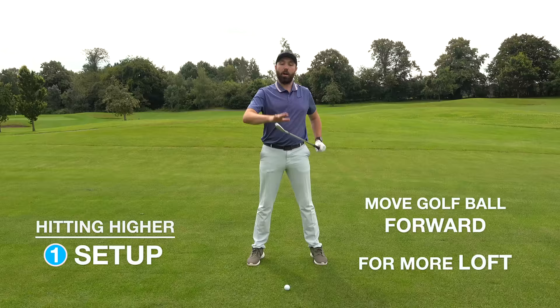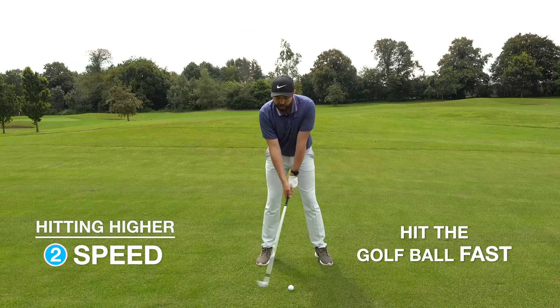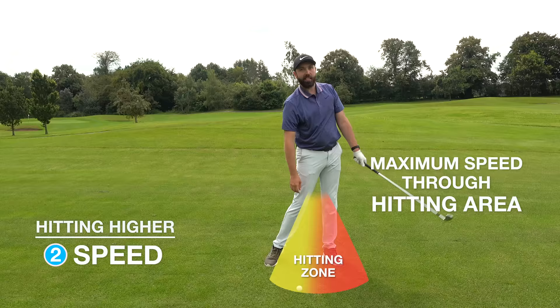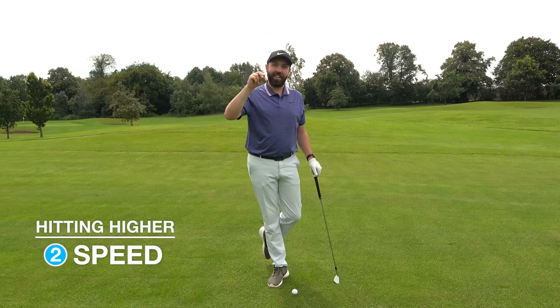Number two: speed. Speed is key to getting the ball up in the air — we need velocity, we need force. Don't be scared about hitting the ball fast. Make sure as you come through the golf shot you're creating maximum speed through the hitting area and just beyond. Don't quit on it — trust it and hit it hard.